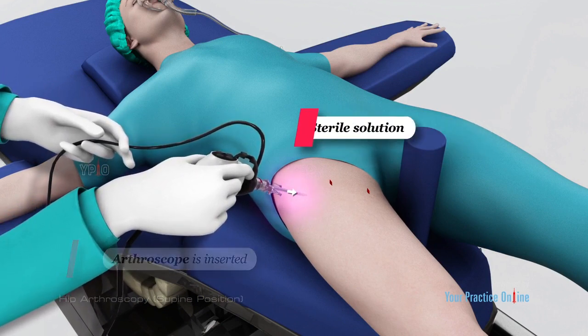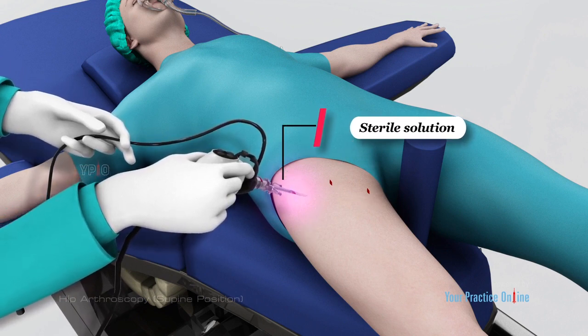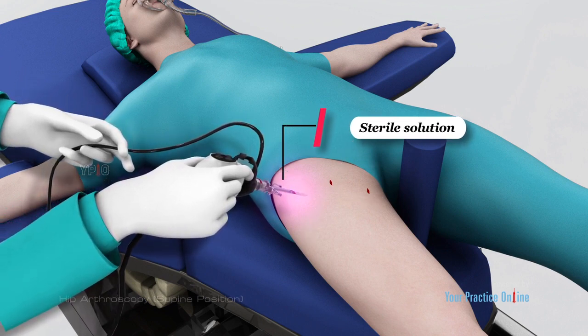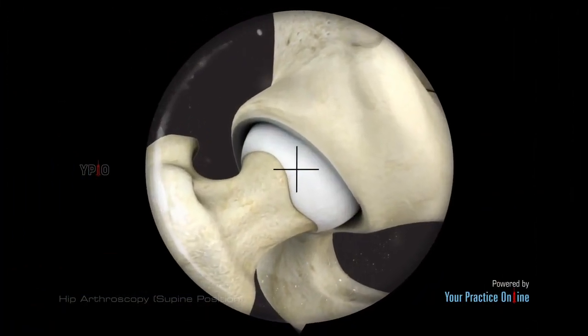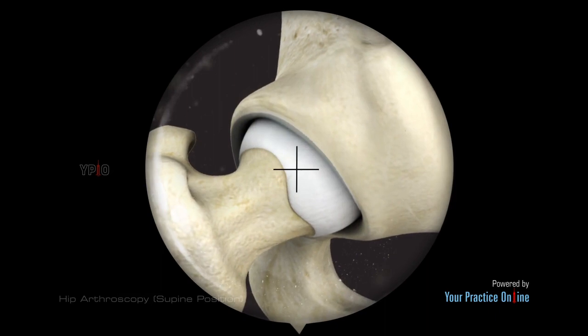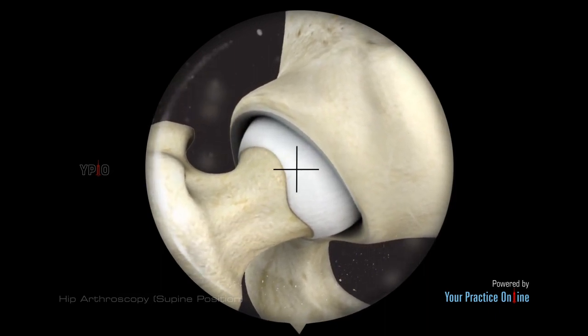Along with it, a sterile solution is pumped into the joint to expand the joint area and create room for the surgeon to work. Enlarged images on the television monitor allow your surgeon to visualize the joint clearly and determine the extent of damage so that it can be surgically treated.